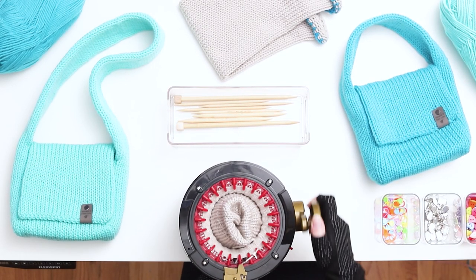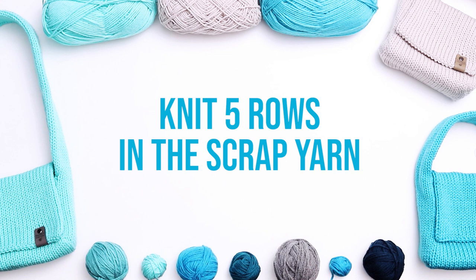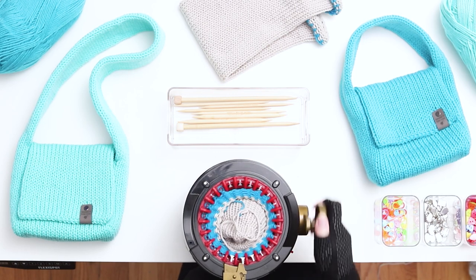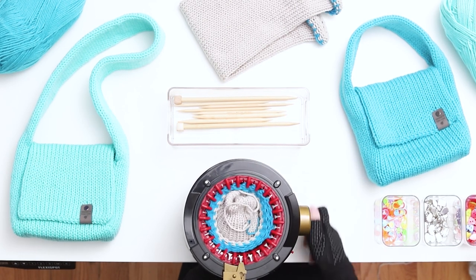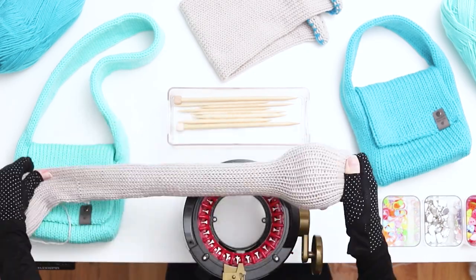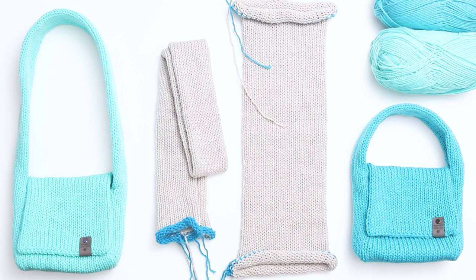When you finish the number of rows needed for your handle, switch back to the scrap yarn. Knit 5 rows in the scrap yarn. When you finish 5 rows, cut a short tail in the yarn and continue knitting until the work falls off the needles. Pull the work out of the machine and gently stretch out the stitches. You should now have 2 finished pieces of knitting: the main piece of the bag and the handle.